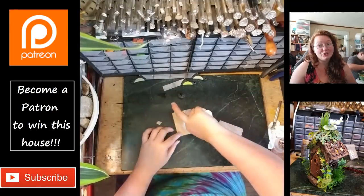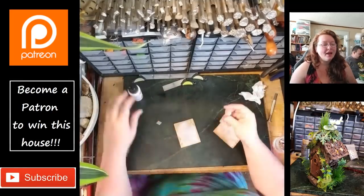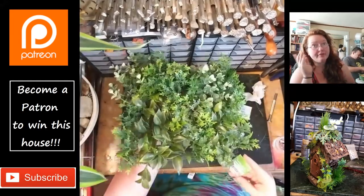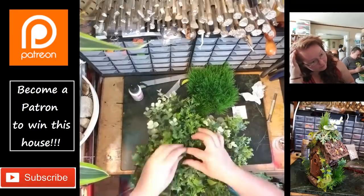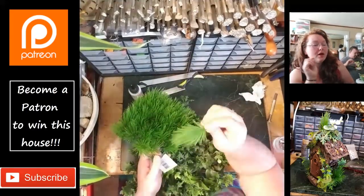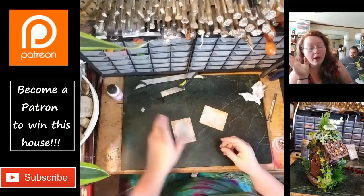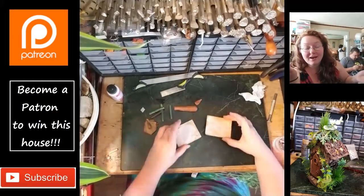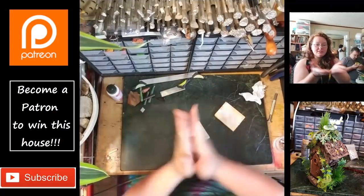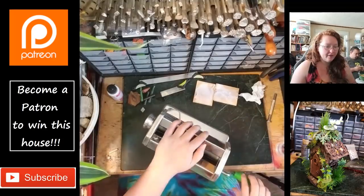Baking for ten to fifteen minutes at a time. That greenery I was just showing you guys — I am so blown away by it. I got it at Michael's, it was on like forty percent off, and it's just this flat of little sprigs that you can pull off. We'll be talking more about that later.